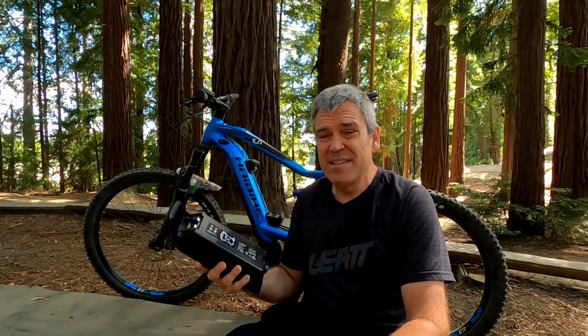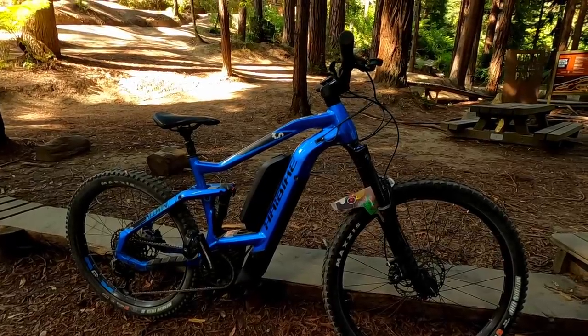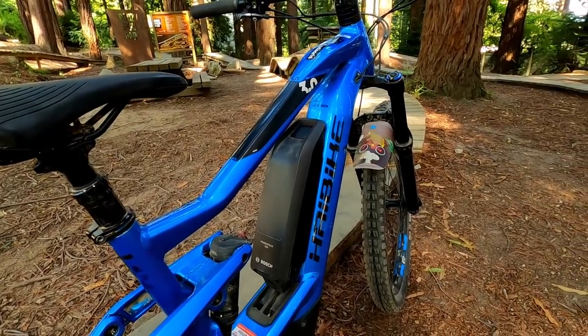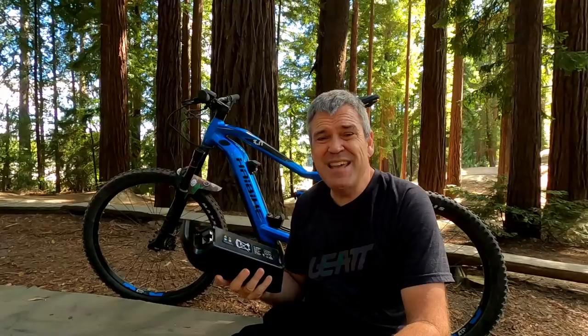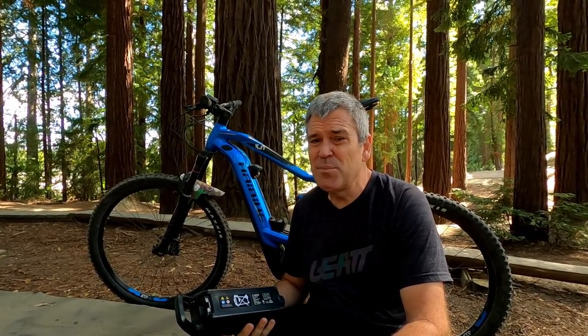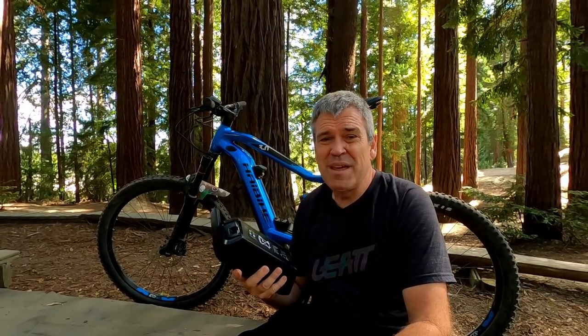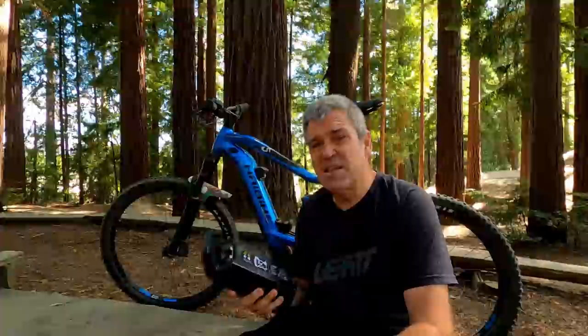The other feature you may have noticed about this bike is it has an extra battery that you can put on — pretty heavy. I'm going to do one quick run with the extra battery on, because that'll give you a combined battery of 11.25, so you could do some pretty cool long runs on that. I'm going to try one run with it and then take it off and see what it's like without it.